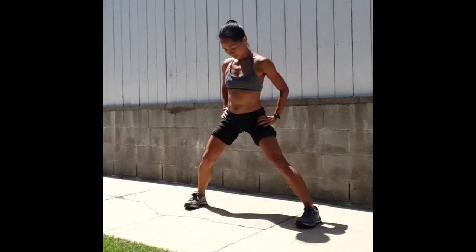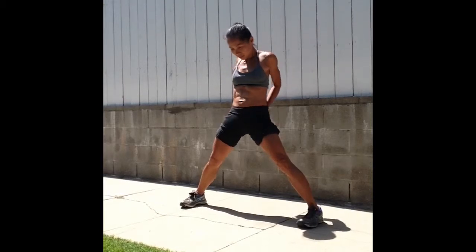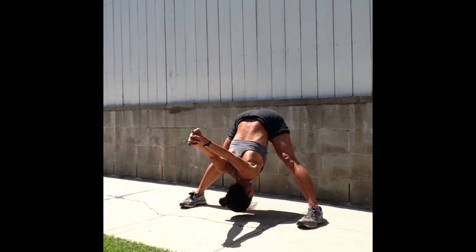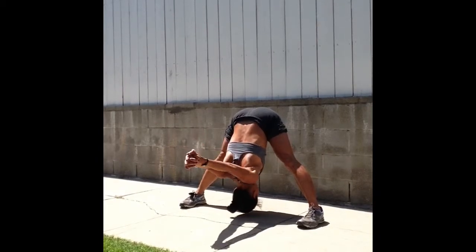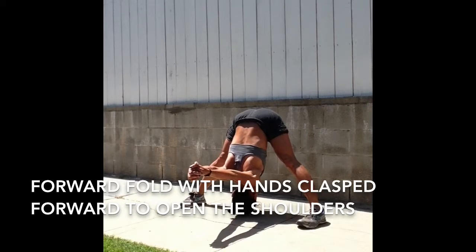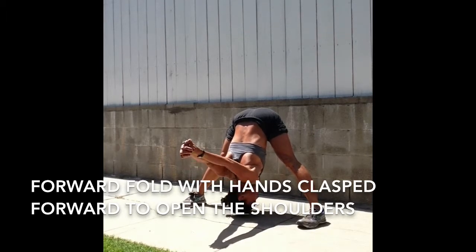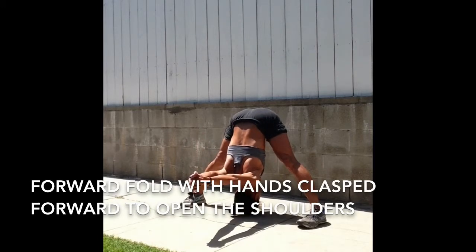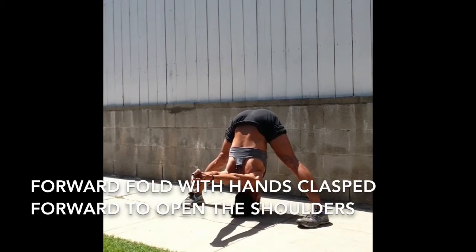Let's step your feet wide apart, parallel your feet, straighten the legs, clasp your hands behind your lower back. Inhale to lift the chest, exhale, forward fold. Hug your elbows together, rotate the shoulders open, shift your weight so that it's evenly balanced between your heels and toes, relaxing your neck — just let your head hang here.